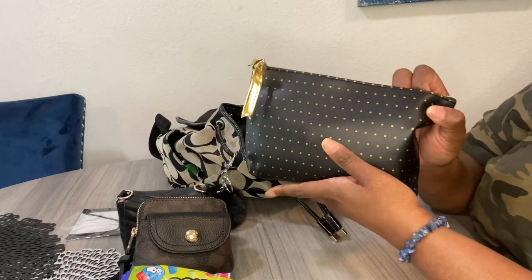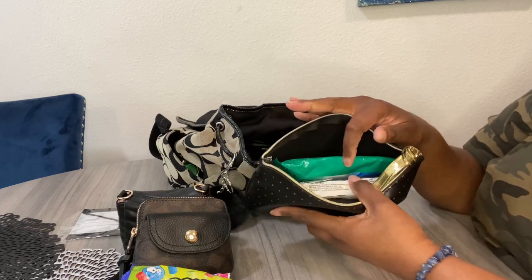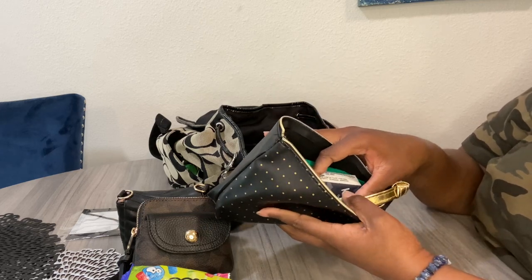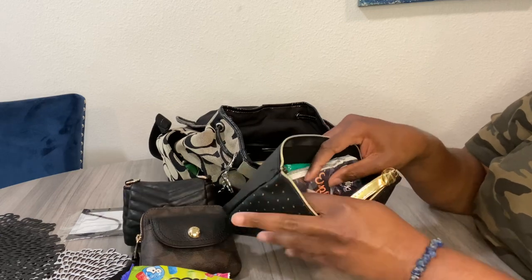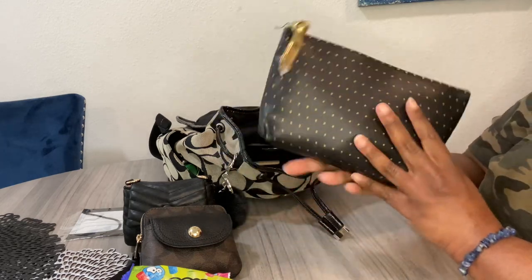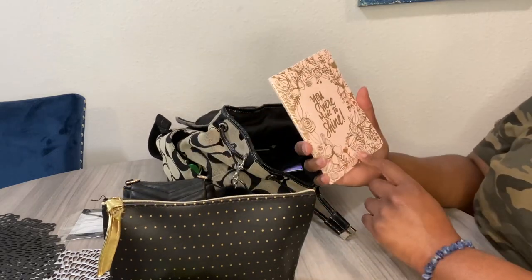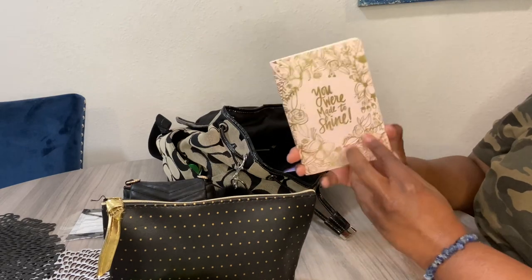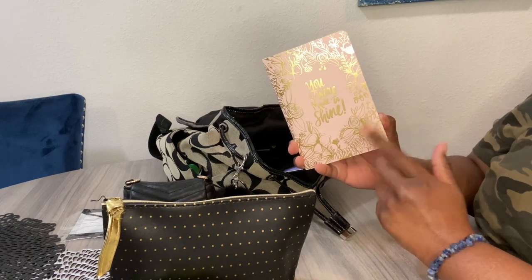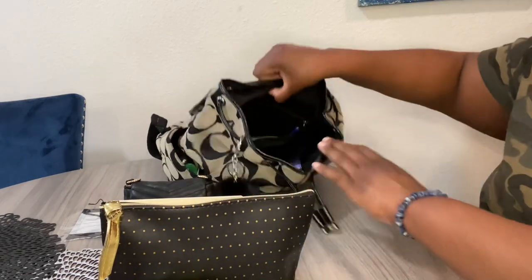I have this little thing from Dollar Tree, and inside it I have panty liners, Clorox To Go wipes, Kleenex, on-the-go medications — Tylenol, Cetirizine, Dramamine, eye drops, Tums — and my prescription medication for migraines. All of that is in this bag. I also have my little handy-dandy notebook, which I got from Marshalls in a set of three. It says 'You're Made to Shine' — I use it for writing little notes.